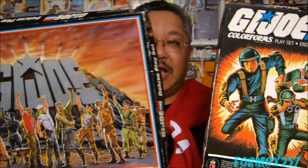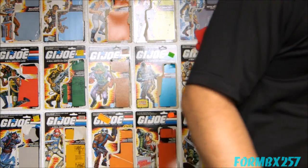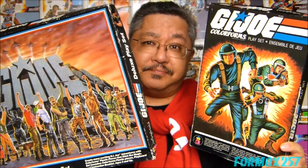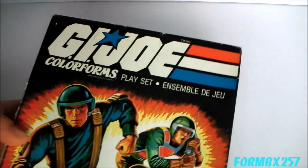Look at that great box art, eh? Well, that's all the time I have right now. Thank you for watching this video and I'll see you next time. Alright, alright, fine, I'll do a proper review. But I'm telling you, it doesn't get much better than the box art. Let's take a look at the 1982 version first.